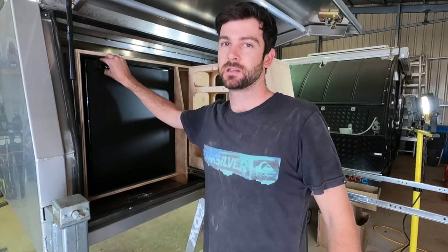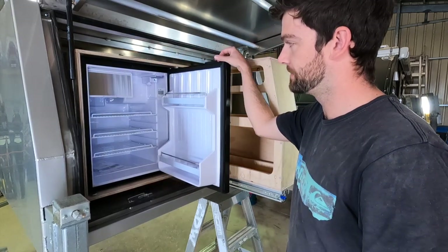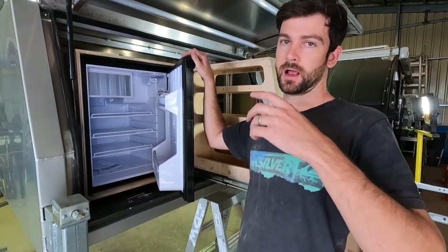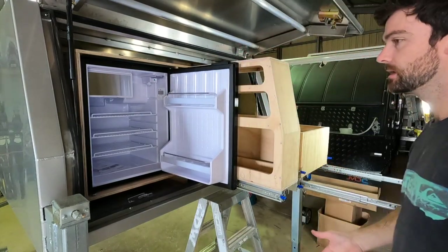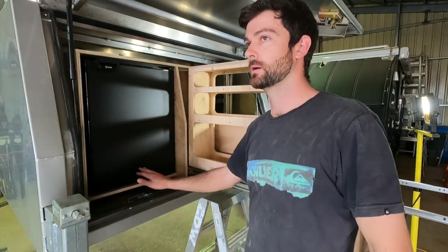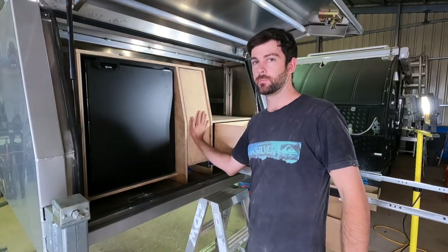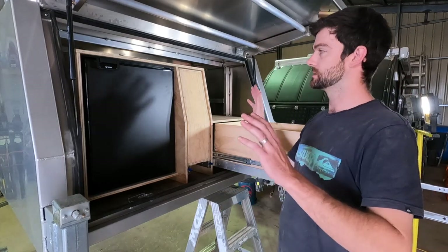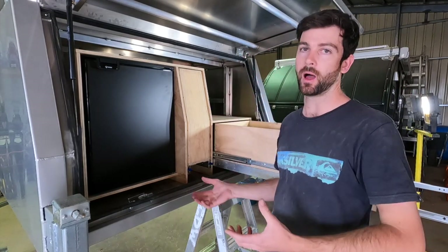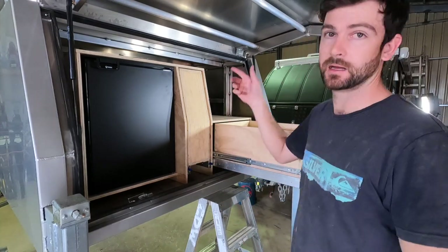The door on the fridge — it's probably hinged the wrong way, but it'll still work. It did come with a little kit to actually swap it over, I just haven't gotten around to it yet. Anyway, that's basically what it's going to look like. Down the front of the pantry, the front of the drawer — I'm going to carpet everything. Anything that's tucked in behind and you don't see, I'll just paint it black so it all matches. Let's get stuck into the other side.